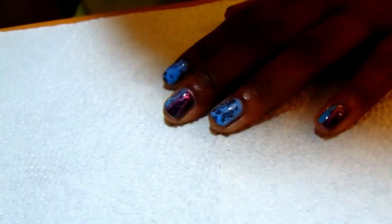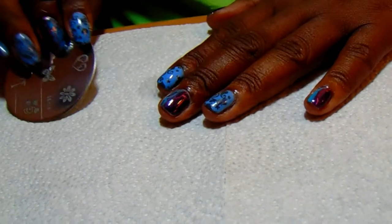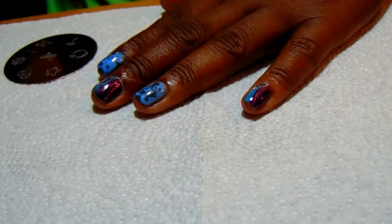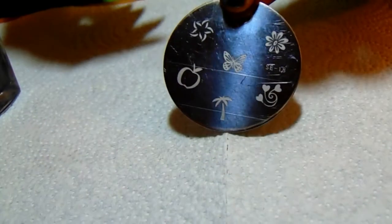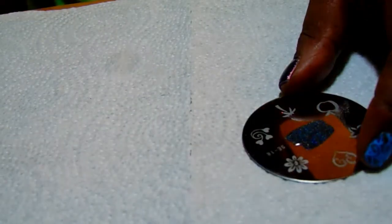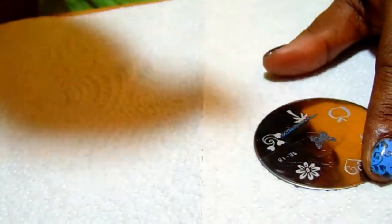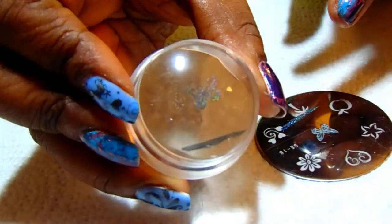Okay guys, I'm back. I'm going to go ahead and do the stamping. I'm using the SE18 plate with this image right here, and I'm going to put that on my pinky finger using this butterfly image. I'm going to do the stamping with the Black Magic from Color Club. And there's the image.